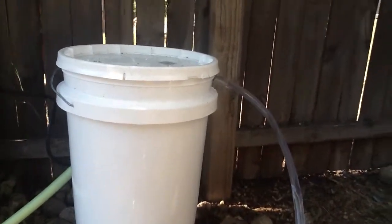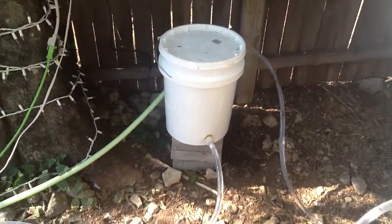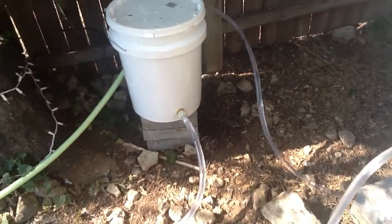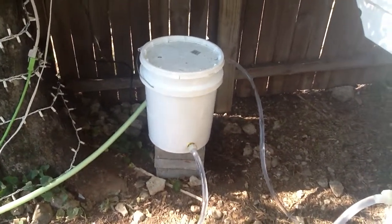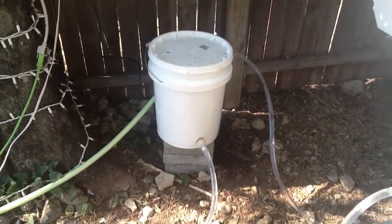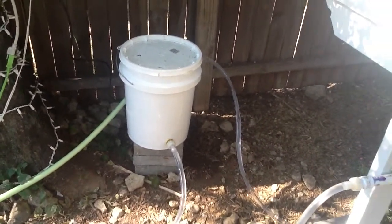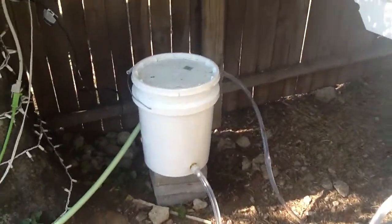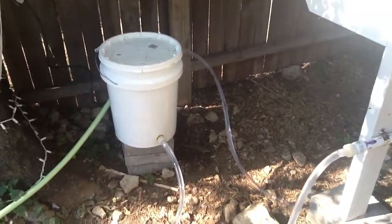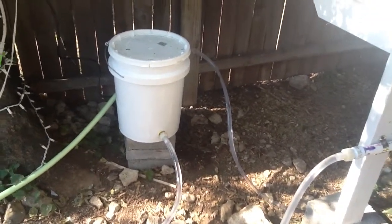I have the outlet from the pump on the top — number one because I wasn't sure if it was going to work and I didn't want to ruin my bucket. Also, not knowing if it was going to work the way I wanted, I didn't necessarily want to spend a lot of money on a pump initially — they can be kind of expensive. So I just bought the cheapest one I could find at Lowe's, which had a maximum pumping height of about three and a half feet.